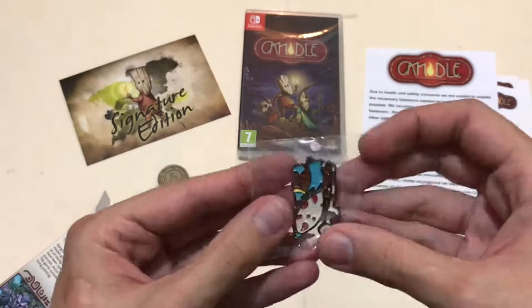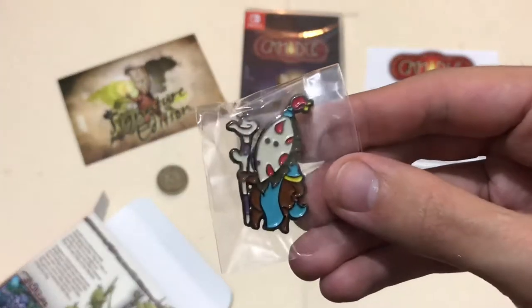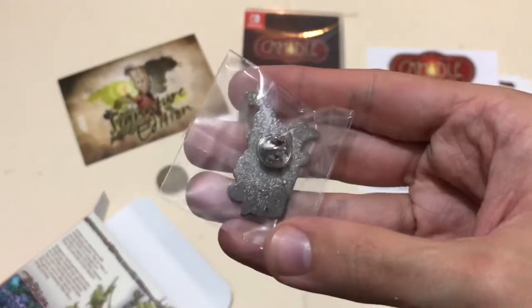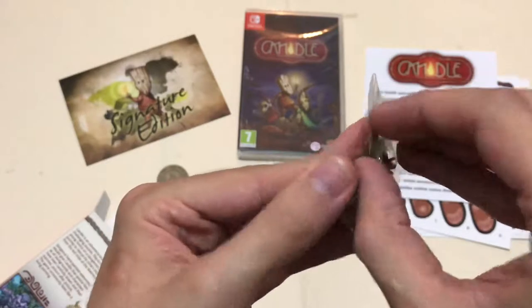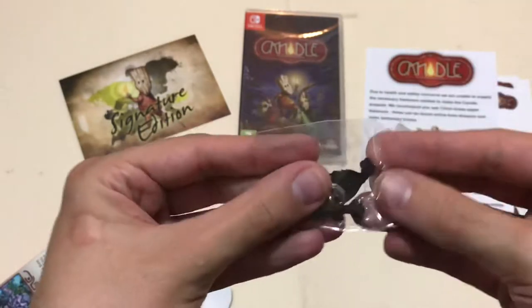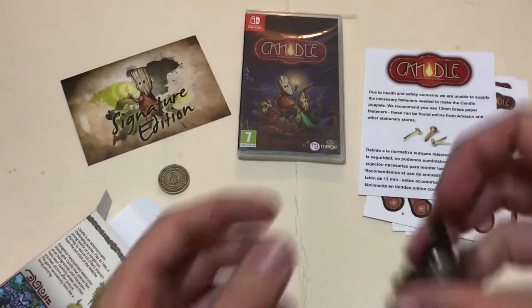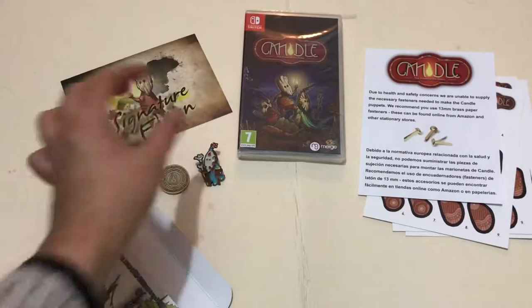Next we have a pin badge, or enamel pin as they call it. It's very nice — I don't know who the character is because I haven't played the game yet. It comes in a little plastic bag, very similar to the packaging the coin came in. Really nice.